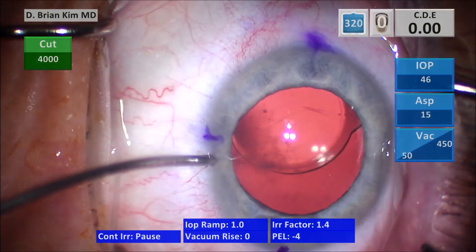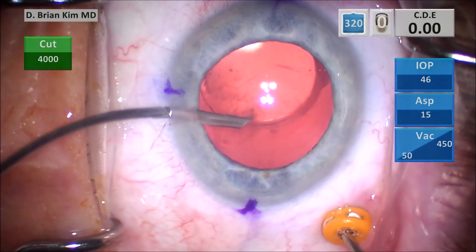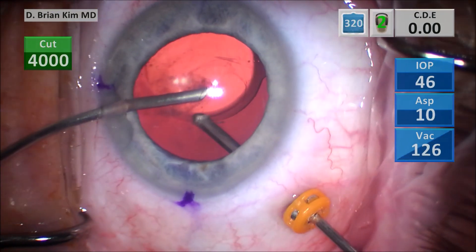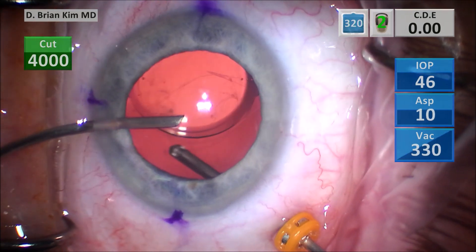You can see the infusion cannula has a bevel. This is a nice tip — I like to go bevel down, so I'm turning the cannula actually upside down. Bevel down makes it go through the corneal incision so much more easily without potentially traumatizing the corneal epithelium.